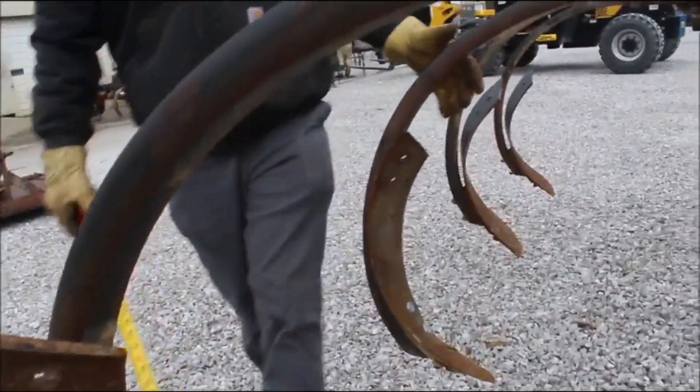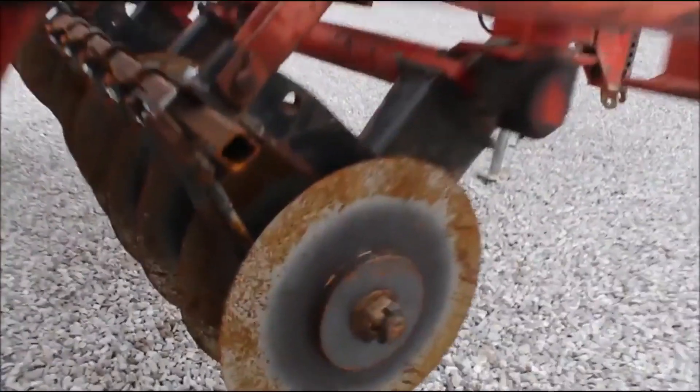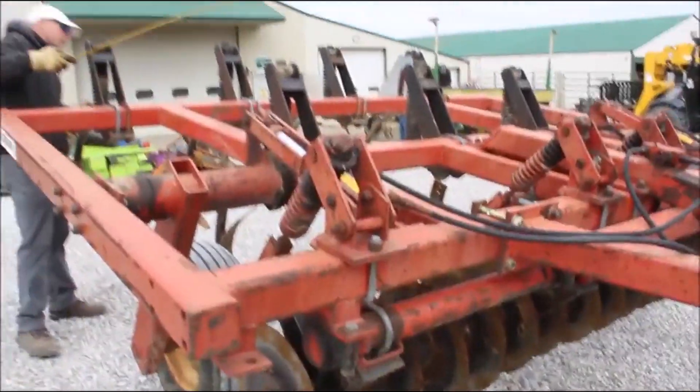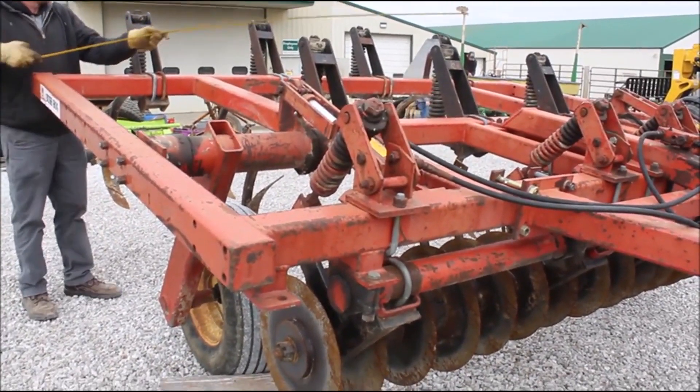It has some play in the gangs just a little bit. You see a little bit of play in the bolts, but spring loaded shanks. Very nice machine. Not much else to say about it — just an absolutely hard to find. The model number is a 1550 Bush Hog brand.